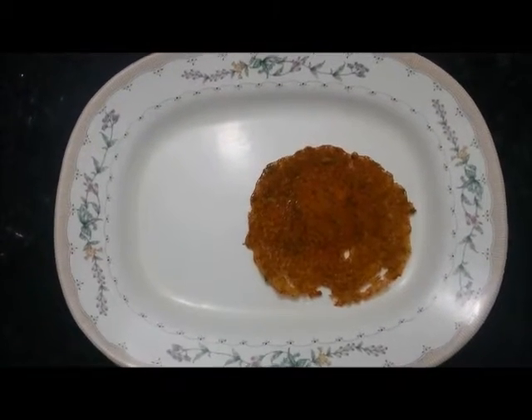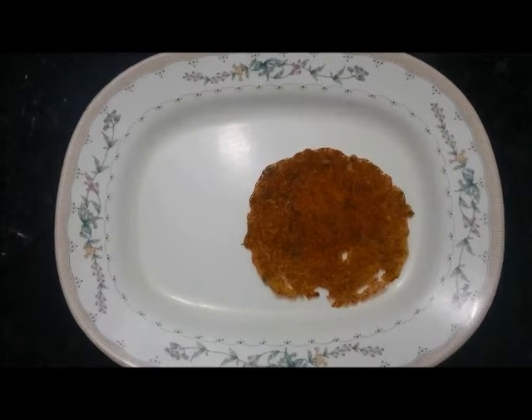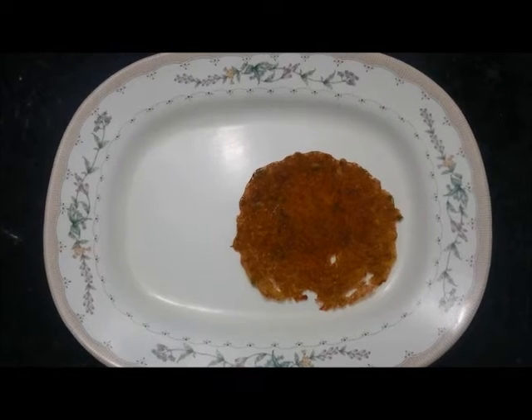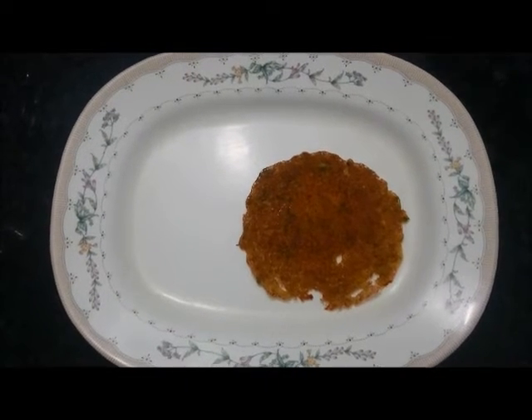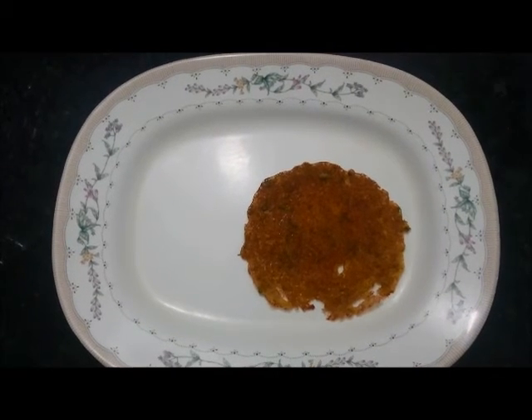You can serve it with some green chutney or sauce, or you can have it just plain — because we have put onion and coriander in the batter, it tastes good just without anything. Thanks for watching.